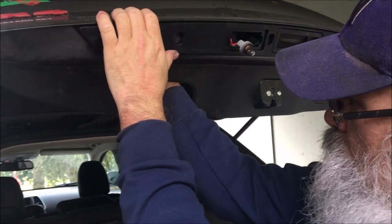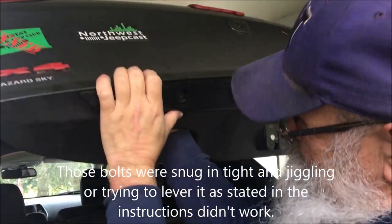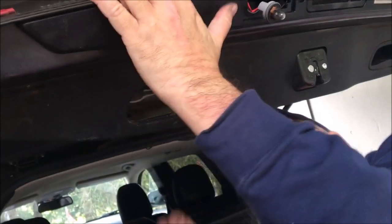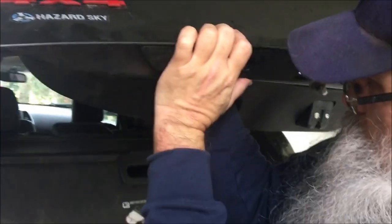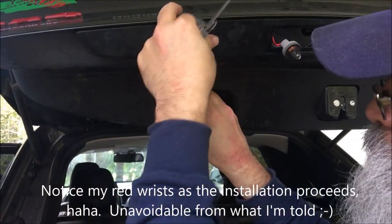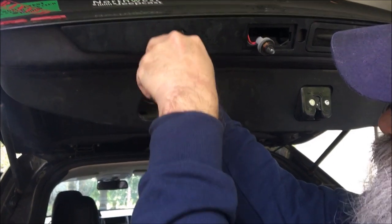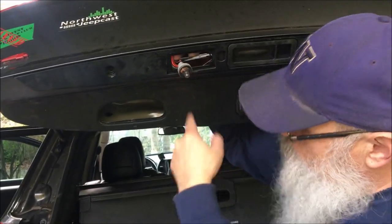I got a couple ratchets here, and now I'm just hand-loosening it. It says to jiggle it to pop this out, but it's not popping because this thing has to come out. I got it out — it was kind of wedged in there. I was able to use my Leatherman to push and wedge this and pop it out.